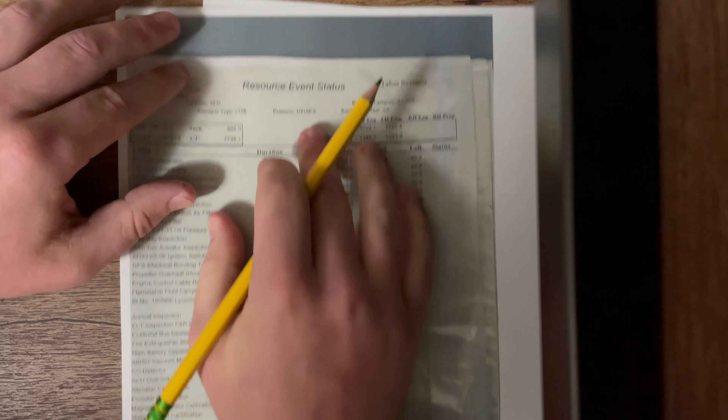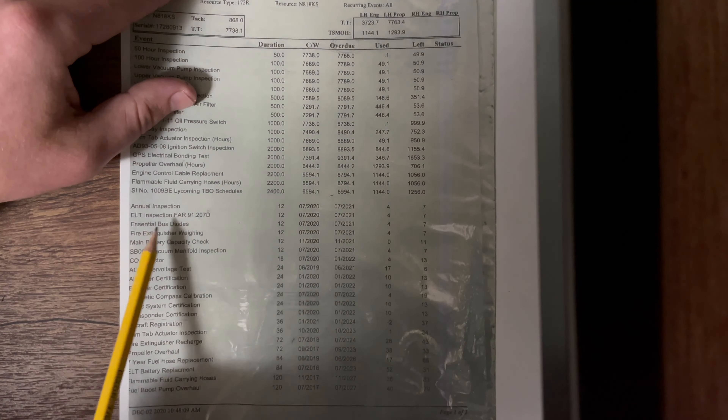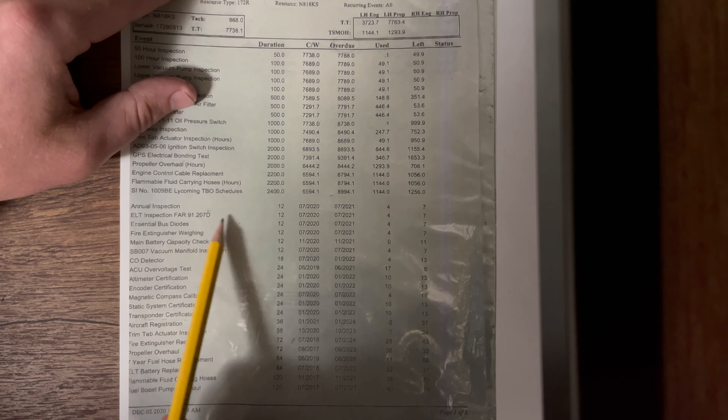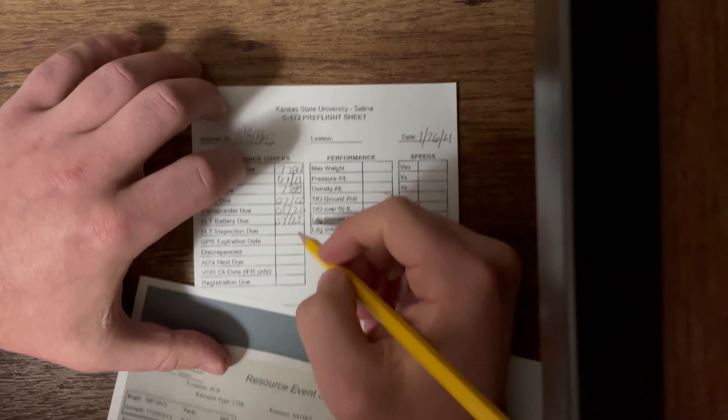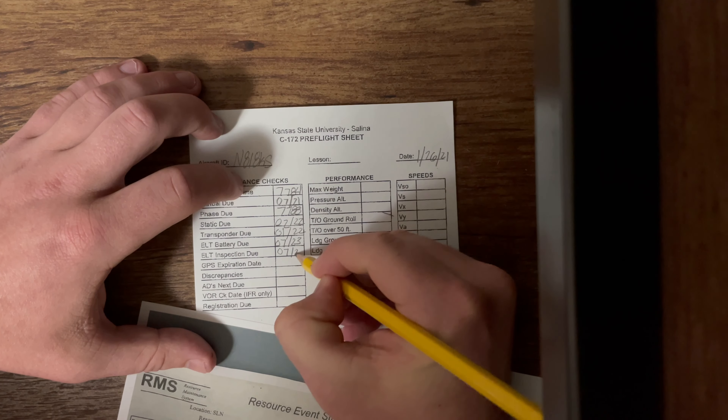ELT inspection — going back down and looking at our list again. ELT inspection is the second one right here. Going over, it's not due until July of 2021. So we write 07 of 2021.